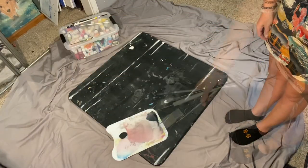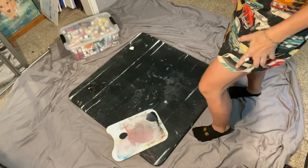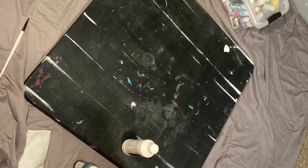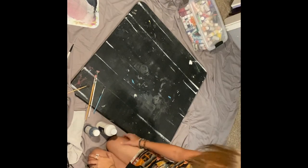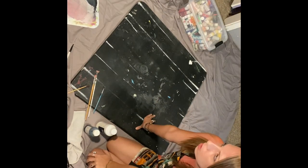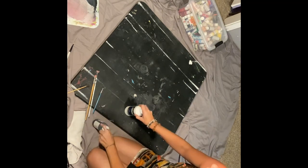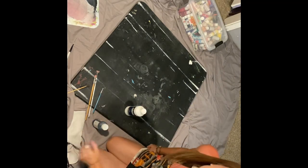Now I gotta get my paint. So I think I want to do like a forest scene or something. I don't really know what yet, but we'll see. I got white gesso and black gesso, and then all of our craft paints over there. So let's play.